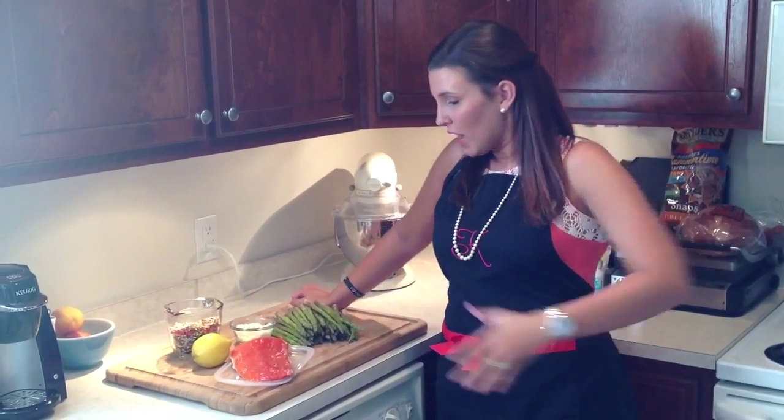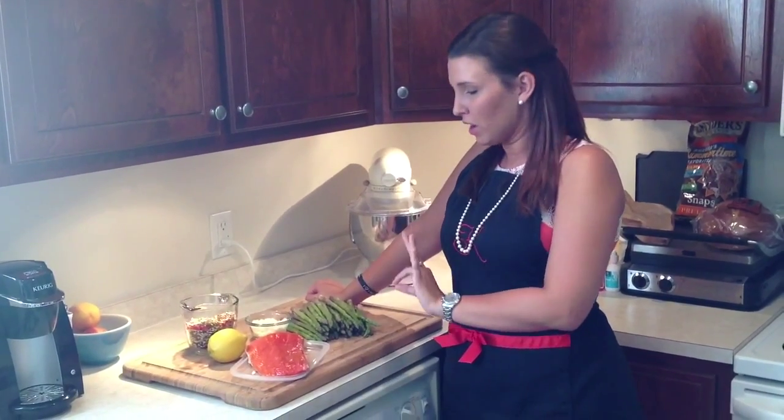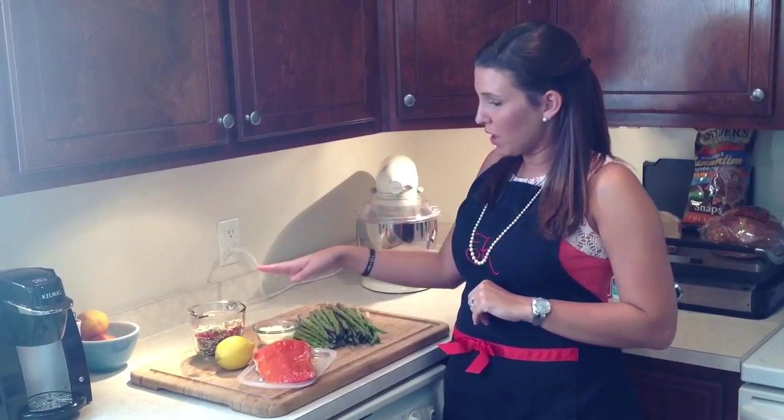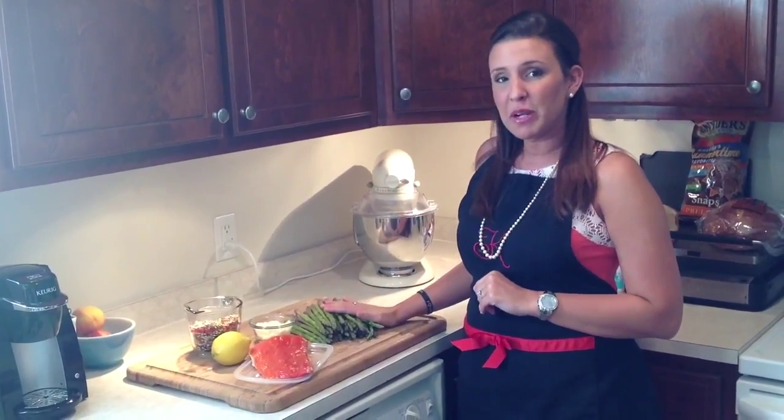Hey y'all. Today on K is for Cooking we're going to be making a fabulous meal. I have some wild caught salmon I got at the store today — it was on sale. Wild caught is always better. We're also going to be making it on a bed of wild rice with some fresh roasted asparagus with a parmesan cruddle. It's going to be really good.